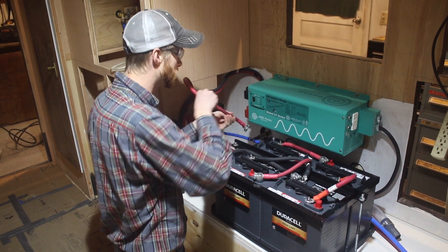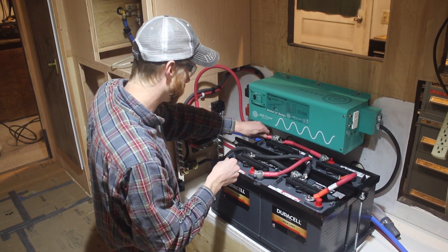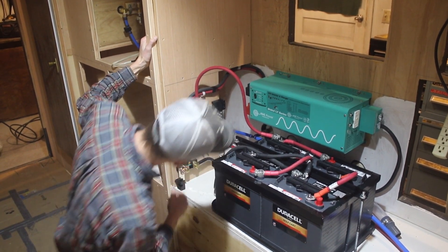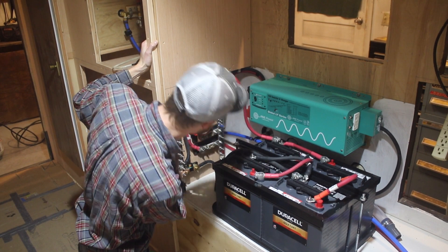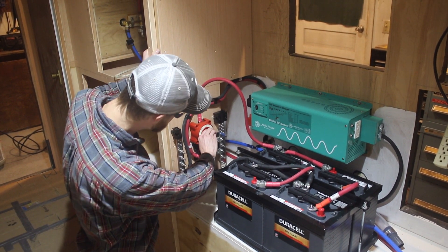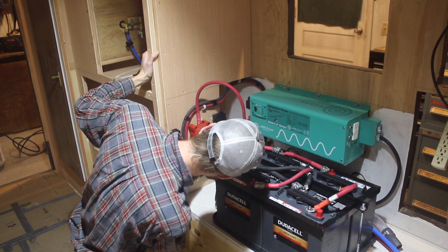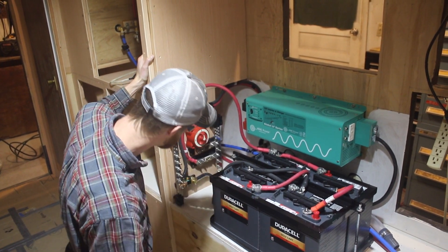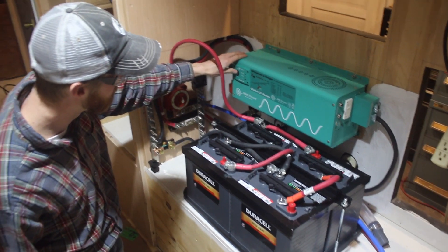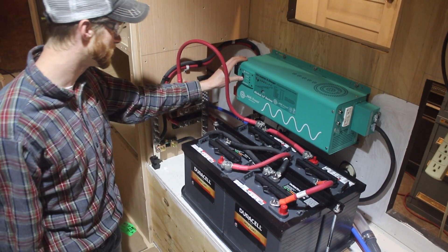This is going to be either crazy or nothing's going to happen - I hope nothing. Ready? The big switch. Good. No hot cables, no blown fuses - that's what you're supposed to have. And in theory, this should go on. Let's put it on this one.